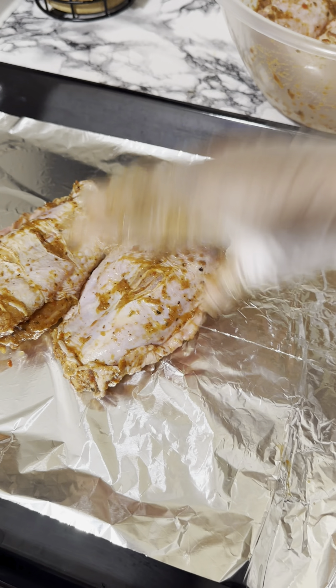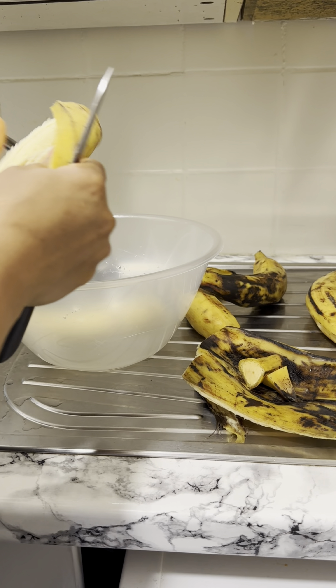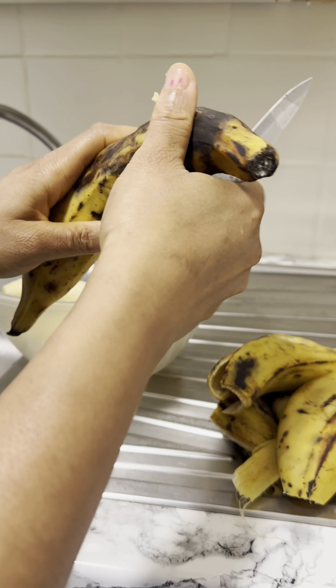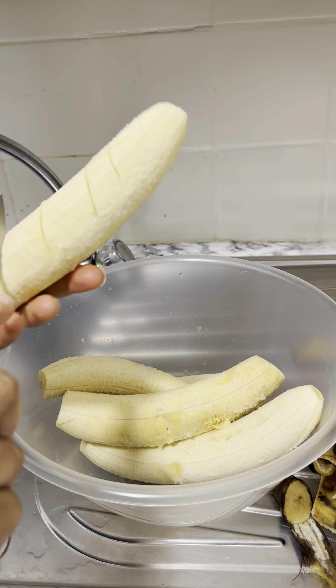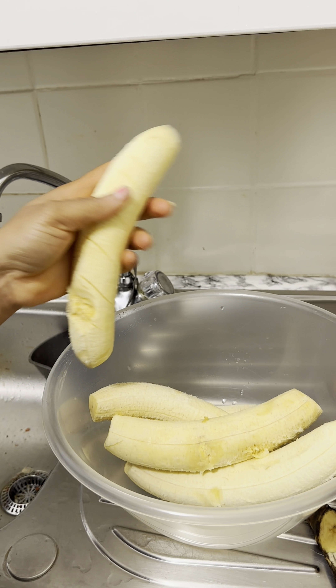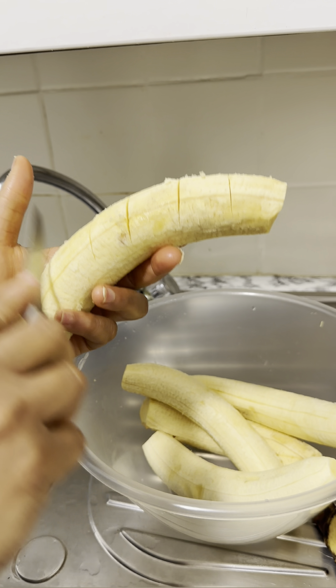I went ahead to peel my plantain. I chose the ripe plantain because naturally they're sweet — all you need is just a sprinkle of salt and you get the taste you want. I like my plantain very ripe and soft, and that's why I've chosen the ripe plantain. It all depends on you.